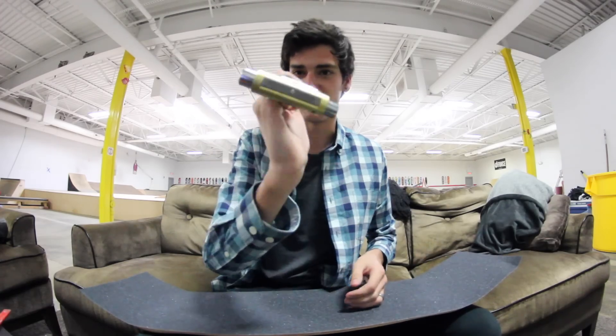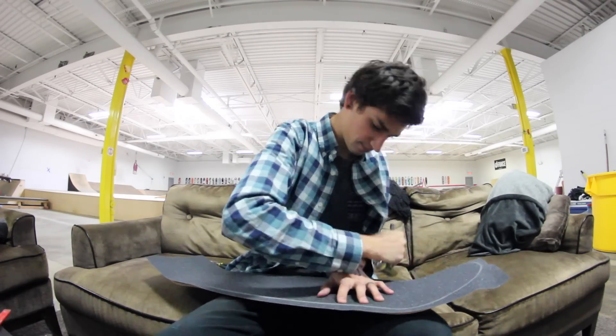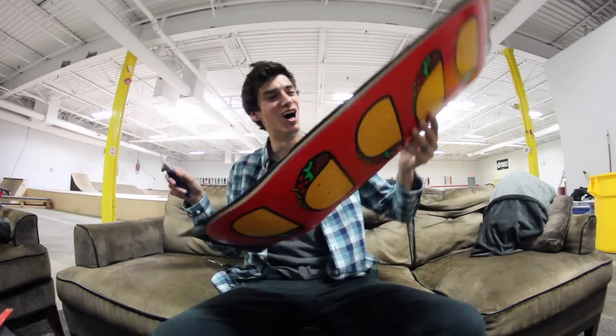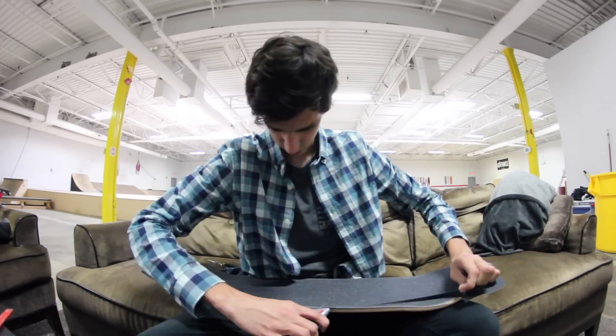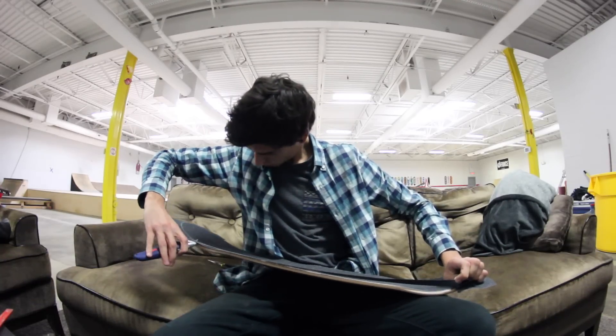I'm gonna take this little file and make annoying noises with it. Someone suggested I try setting up a board blindfolded — that would be sick. I would suck, but yeah, it'd be fun. Oh, look at that — so clean!